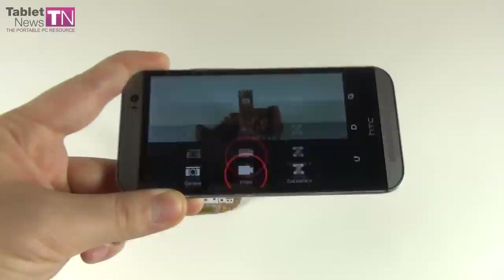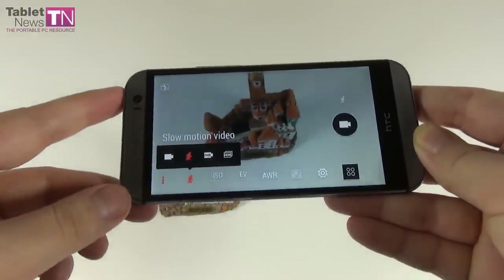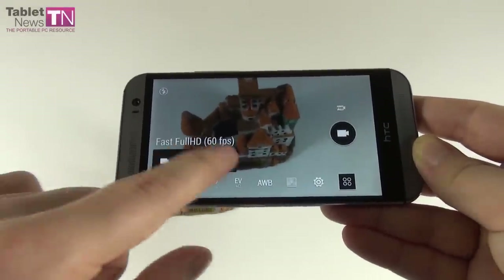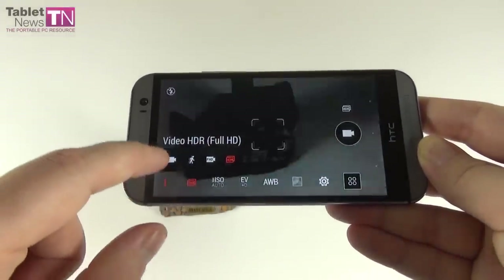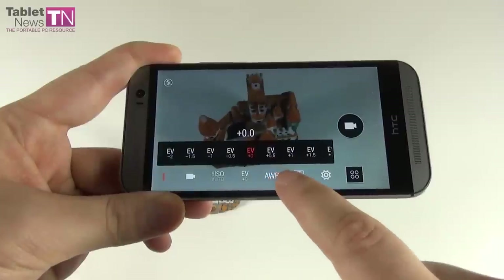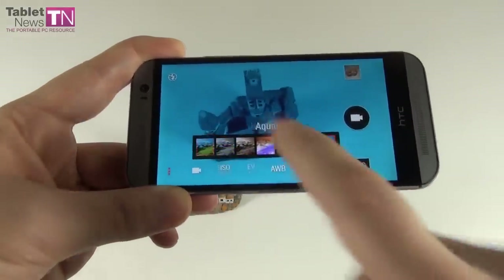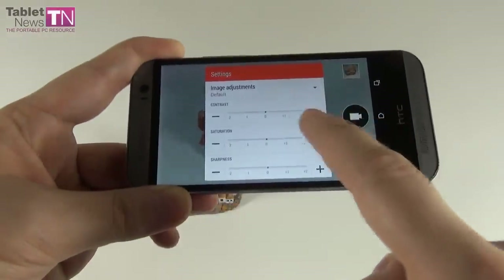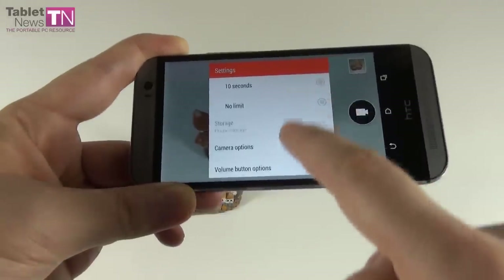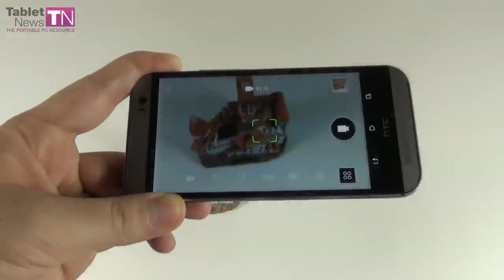In the video area, there are several capture modes: normal which is Full HD at 30 frames per second, slow motion, and fast Full HD at 60 frames per second. Video options also include ISO, exposure value, white balance, and a bunch of filters. Settings include contrast, saturation, sharpness, grid, video quality, review duration, and lock focus during recording.